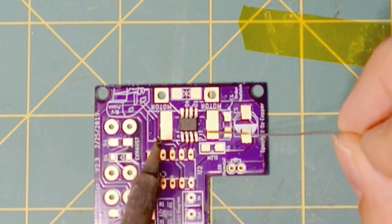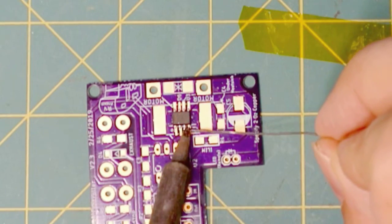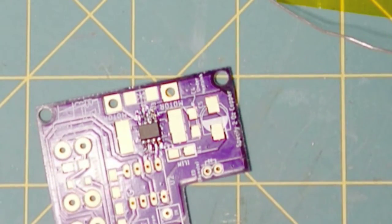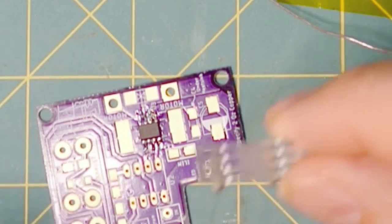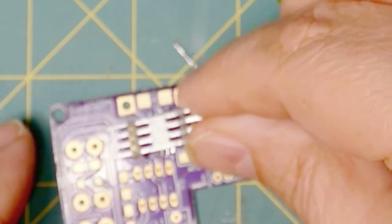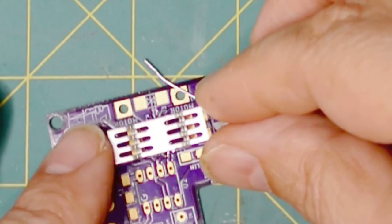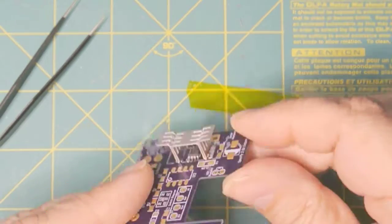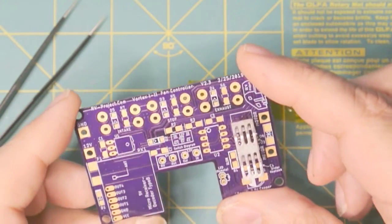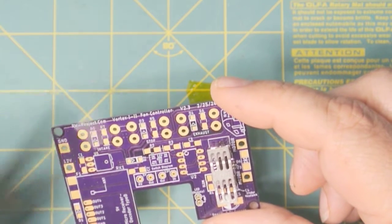What makes soldering the leads easier is that the purple on the board is a solder resist, meaning solder will not stick to it. I also like to go an extra step and add an SMT heat sink, which just solders to the ground pad on the outside. Once these two parts are on, the rest of the board is pretty much straightforward.